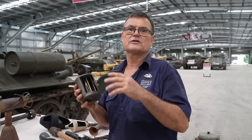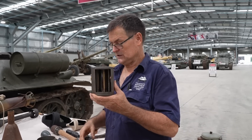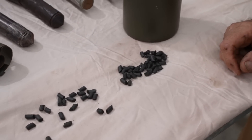On the Mark I Tigers — the early Tigers, the first couple of hundred — they have what look like smoke dischargers on either side of their turrets. They're actually an anti-personnel mine, similar to the S-mine. If the tank is about to be overrun by enemy infantry, they're able to fire these individually or all together, and they'll jump up in the air and throw out a heap of shrapnel.